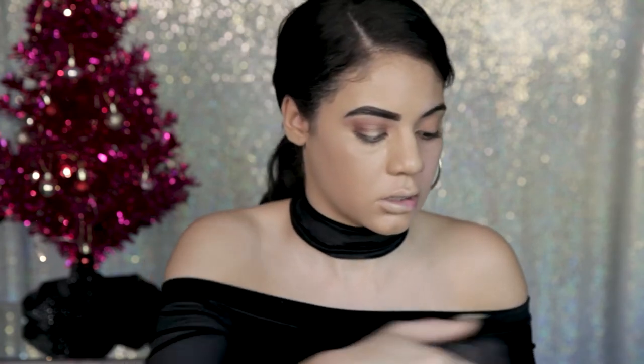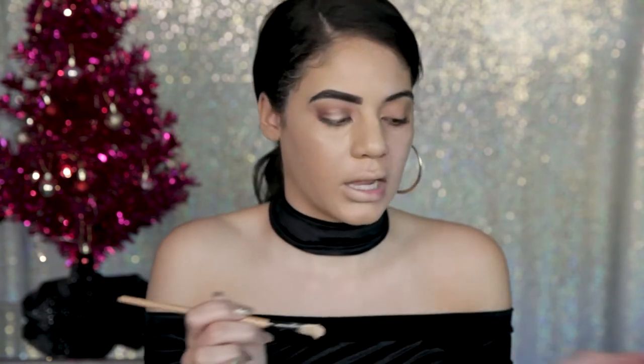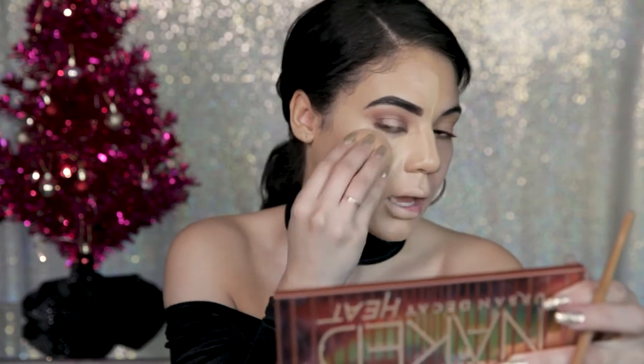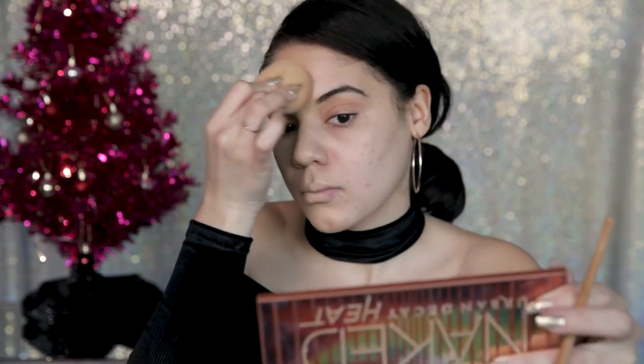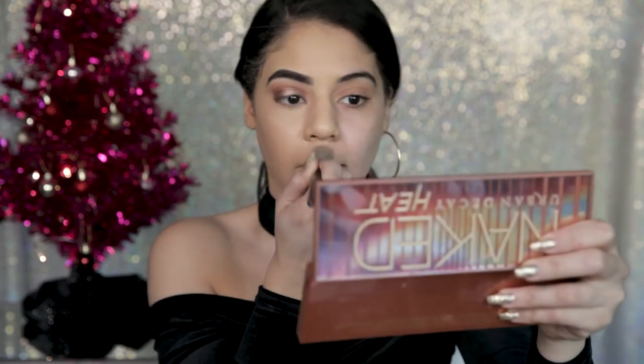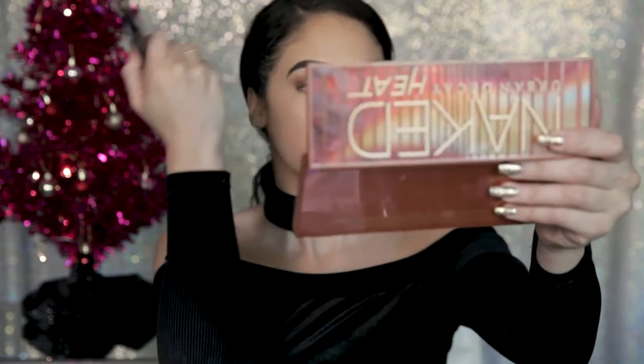Moving on to concealer: I'm using my MAC Studio Fix Concealer in NC20, which is a little light for me but I like it because it brightens up the under eye. I'm putting it on a brush and bringing it up underneath my eye, winging that shadow out, down the middle, and on my forehead. Then I'm using the very light shade from the Urban Decay contour kit and patting it under my eye anywhere I've highlighted with concealer. Now I'm setting the rest of my face with MAC Mineralized Skin Finish Powder in Medium Dark with a big powder brush — I didn't want to look too matte, so I'm just patting it everywhere.